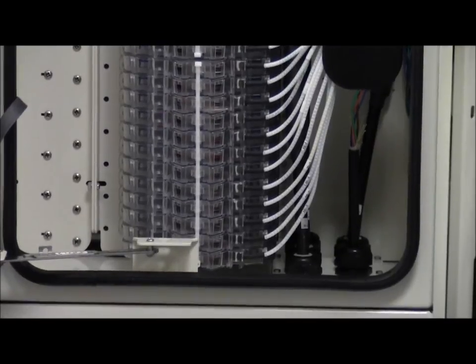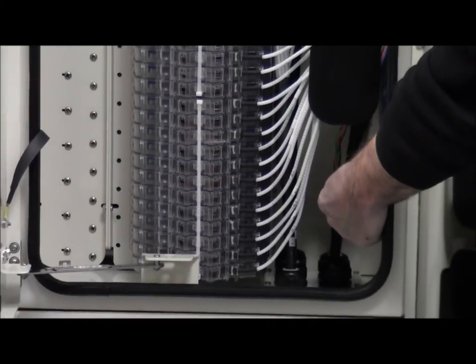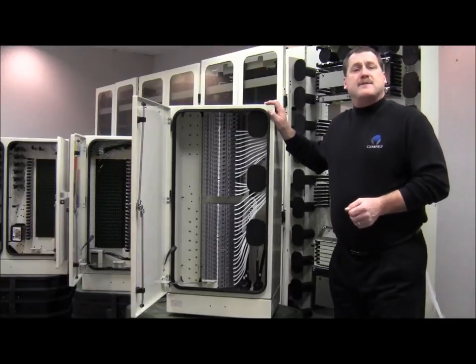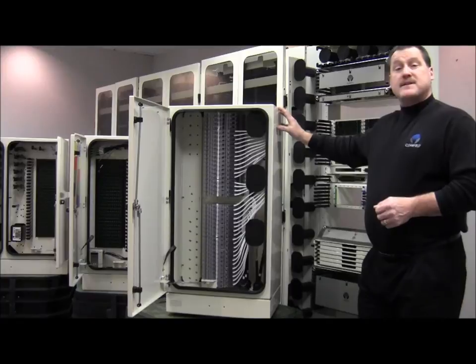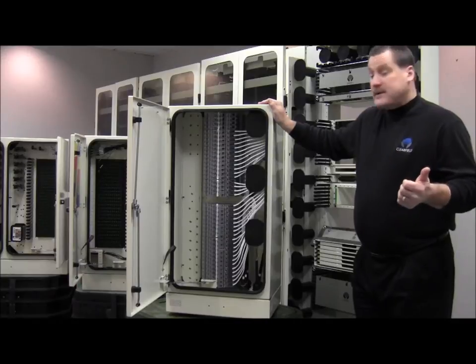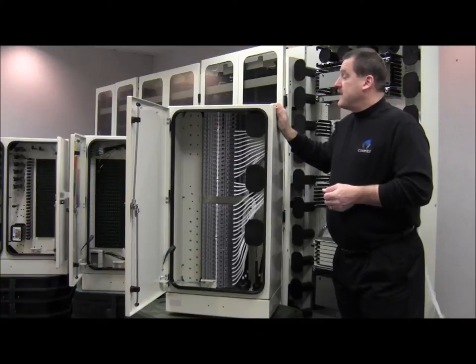Say you've got a 96-port fiber and you want to drop off 24 — we can come in here with a mid-span, take your jacketing off, drop off 24, and then continue on with the rest of your fibers. In regard to mounting options, the 288 and 432 have brackets on the sides where they can be pole mounted. In addition, all three different cabinets can either be pad mounted or mounted on a vault, and we've got different vault applications for all three different sizes.